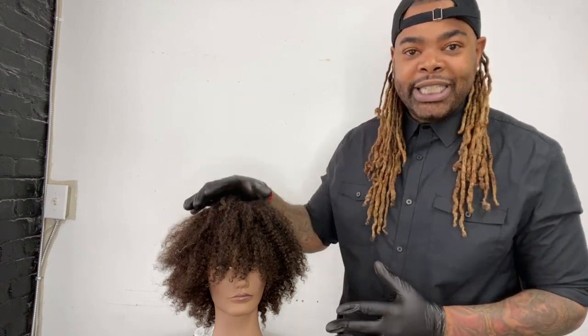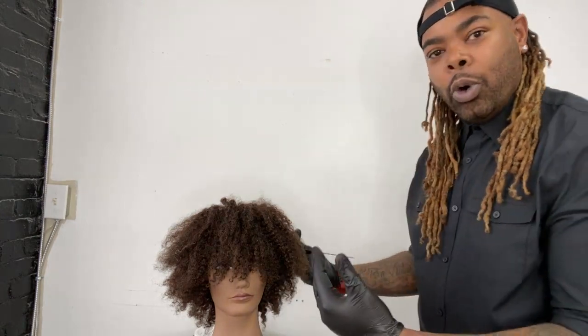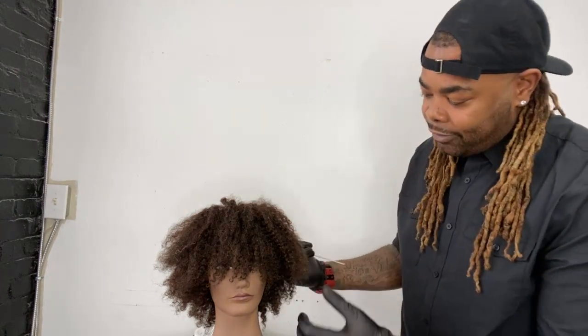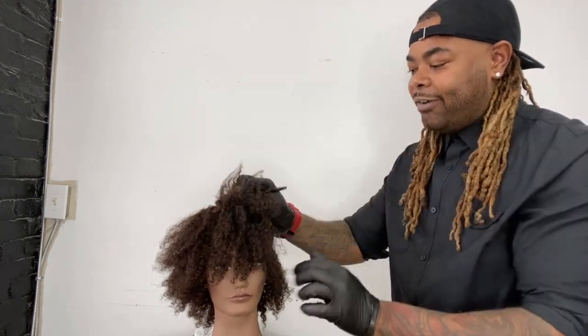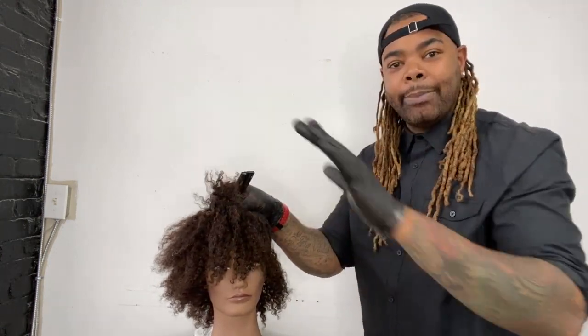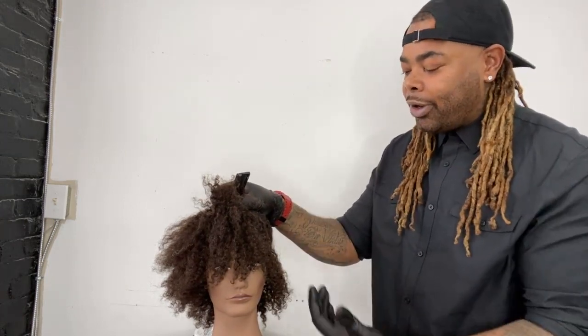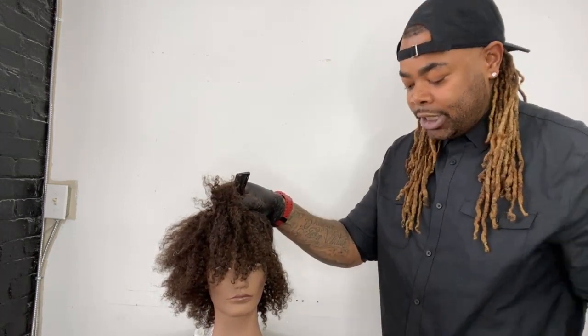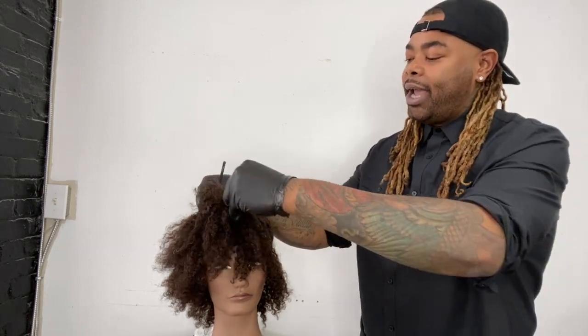What I like to do with this technique is go for the fringe area first. You're going to work with gravity, starting from the bottom and working your way to the top. For this technique, we don't want to use any type of foils and we don't really have to pre-section. It's all about going organically with the flow of the curls. Literally, all you need is just one clip to mark a section out of the way.